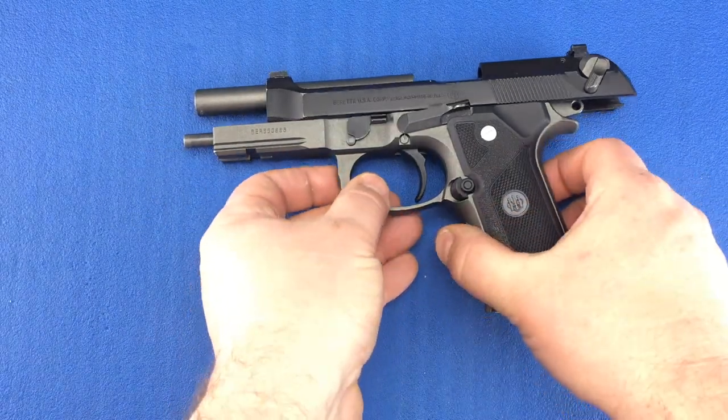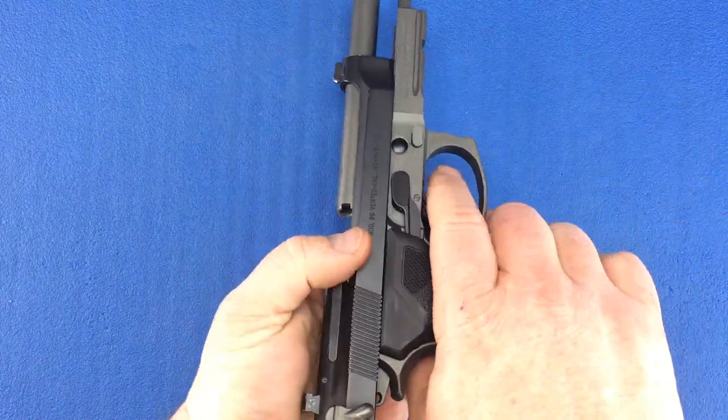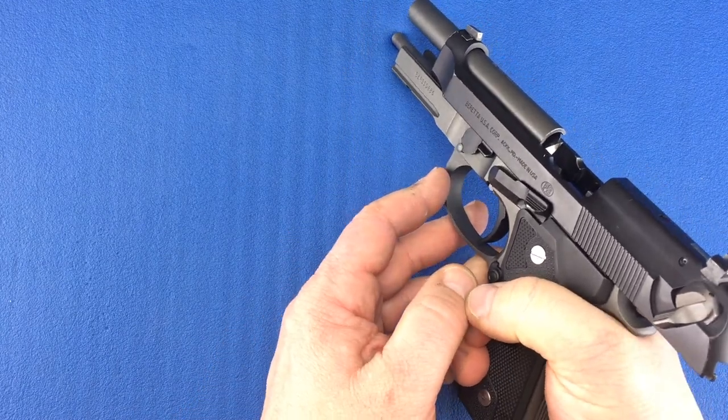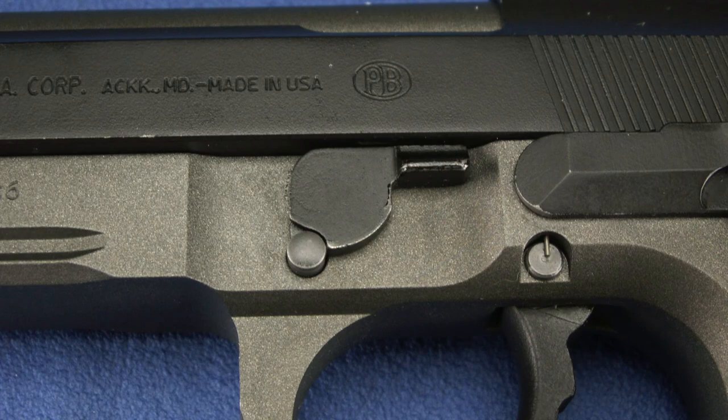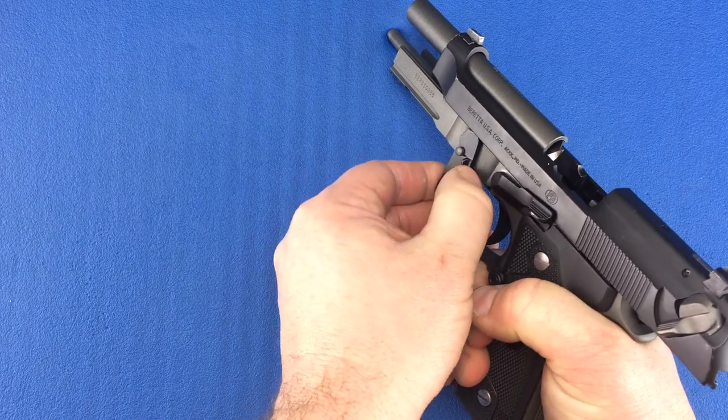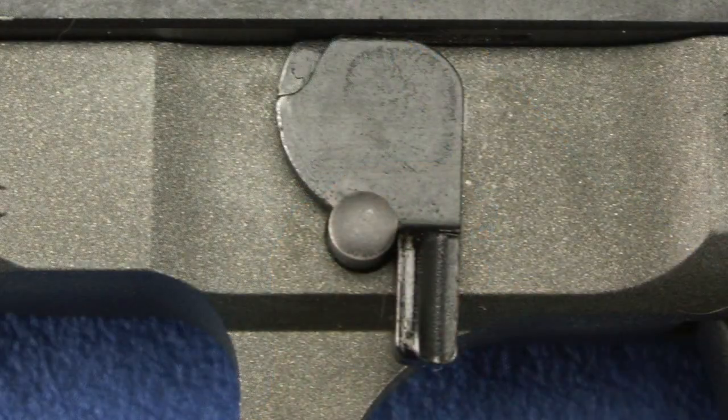To remove the slide from the frame, locate the disassembly button on the right side of the frame and push it in. Now locate the disassembly lever on the left side of the frame and rotate it downwards. Once it's in the full downward position, you can release the button.